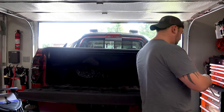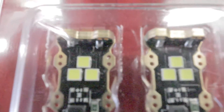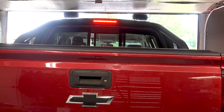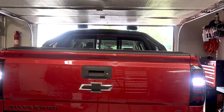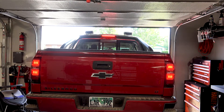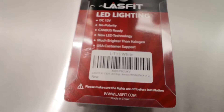Alright, there we go. Flip the tailgate up — it's a little dirty — so I'm going to jump in the front, throw it in reverse, and let's take a look.